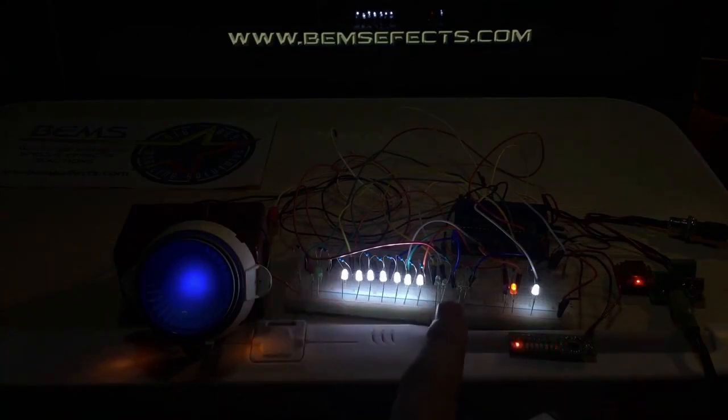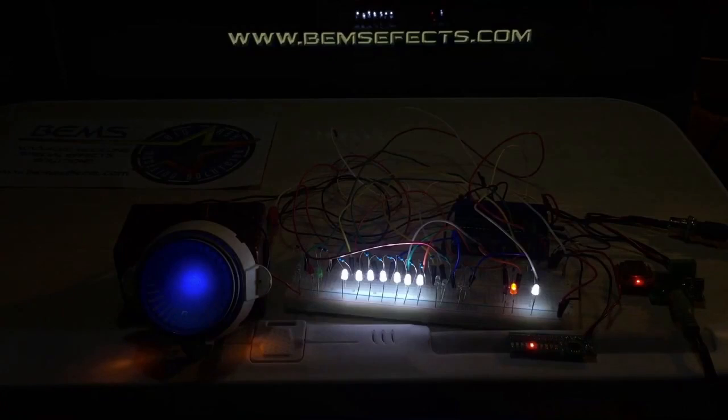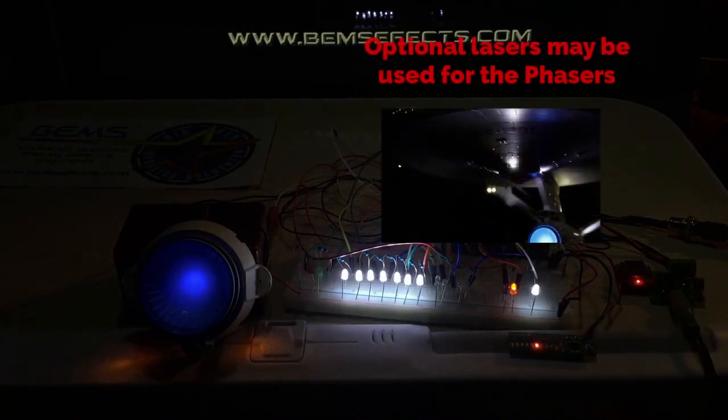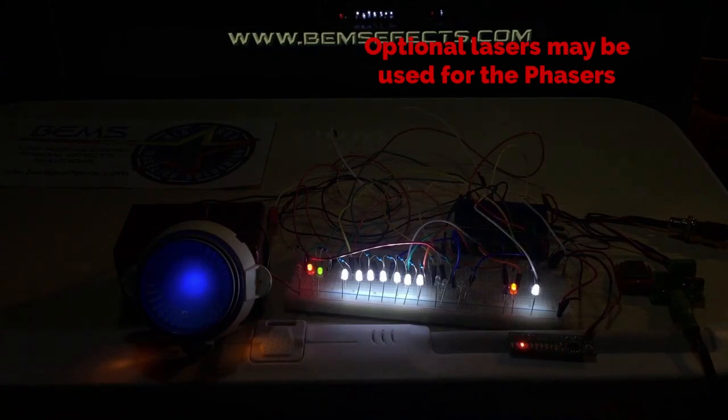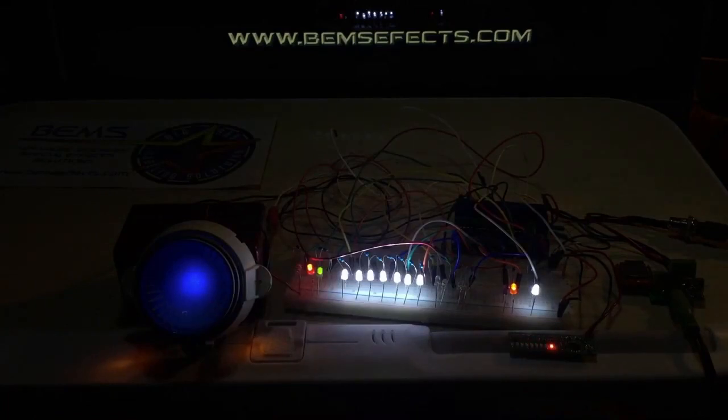The impulse engine sound powering down will only happen if you have it on one quarter to full. Now let's look at the weapons — phasers first. There we go with the correct phaser sound. Moving on to the photon torpedoes — we've upgraded this sound as well.